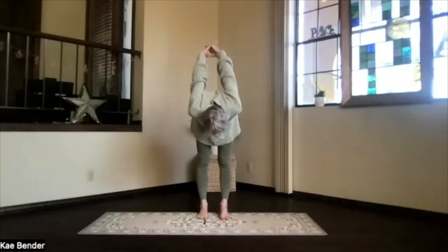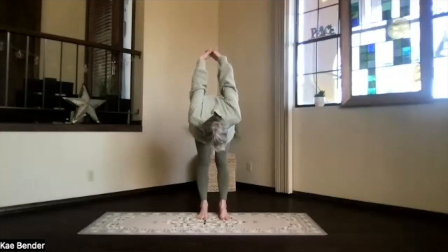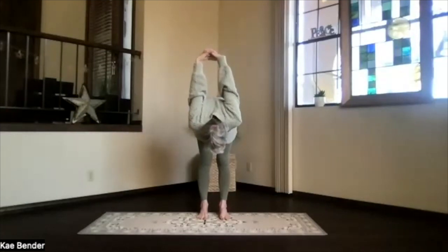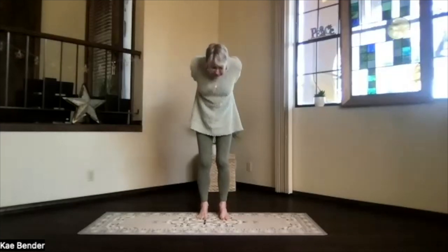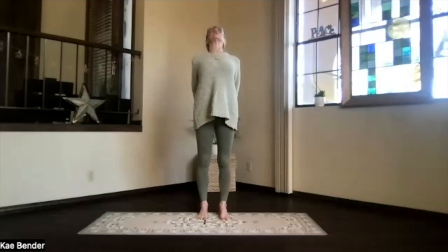And again, take a moment there, lifting your sitting bones, stretching the back of your legs, moving your arms, noticing what's needing stretching today. And once more, with the knees bent and the chin in, wind all the way up into again, lifting your heart into a back bend.